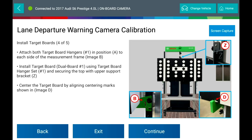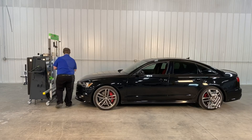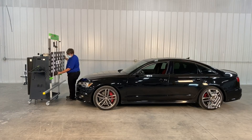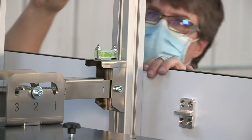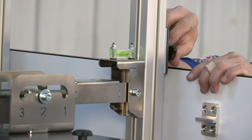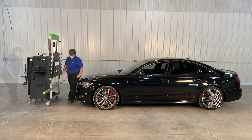Mount the target board and attach the two target board hangers. Install the target board using the dual hanger set and secure the top with the upper support bracket. Center the target board by aligning the center marks, then re-verify alignment.